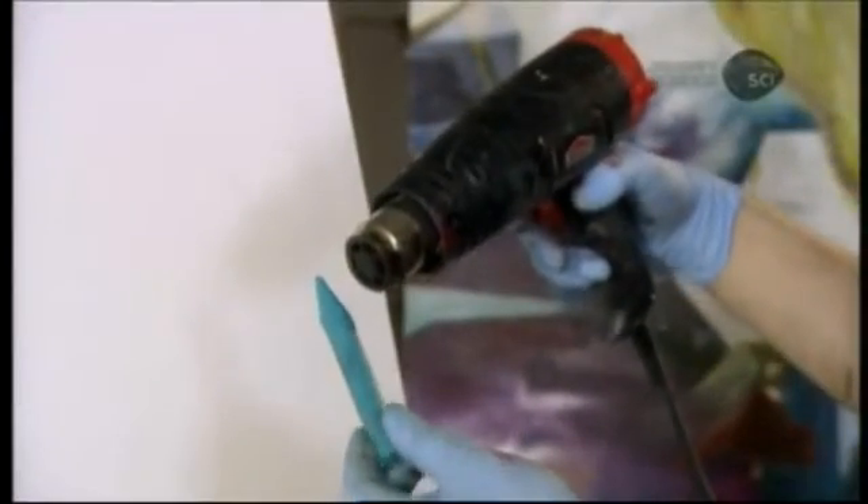Encaustic paint, by contrast, is wax-based, so the artist must melt it while applying it. Because wax cools and hardens so quickly, encaustic paint has a short working time. However, the artist can reheat it and work it some more.